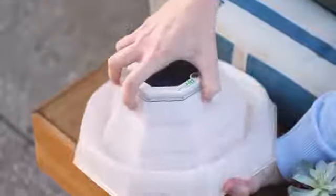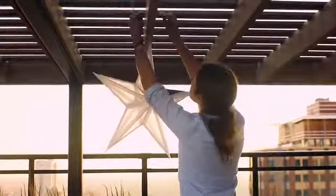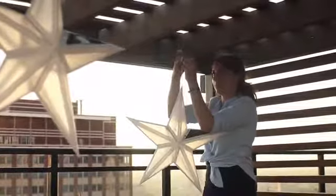Packable, movable, transformative. The geometric design allows for easy storage and charging. The integrated solar panels charge the light during the day, or you can boost the battery with the magnetic charging cable. Place or hang the Gem and string the Stars together for easy illumination.